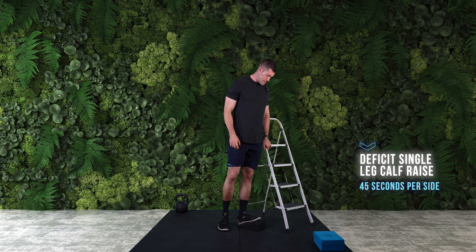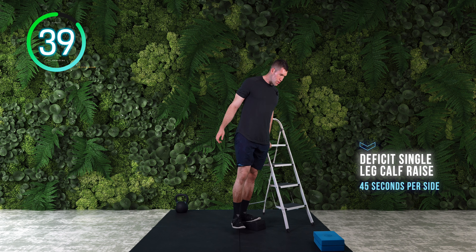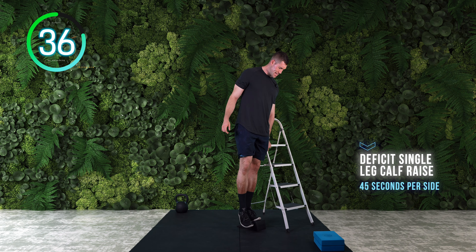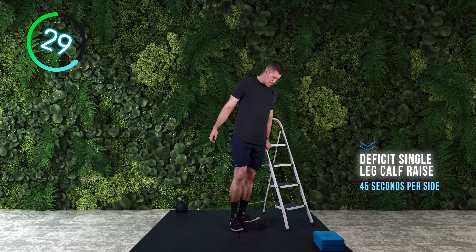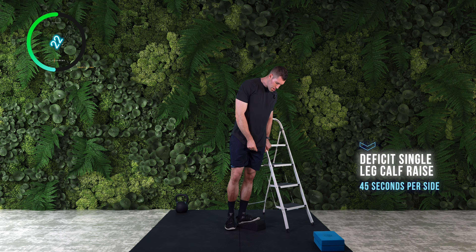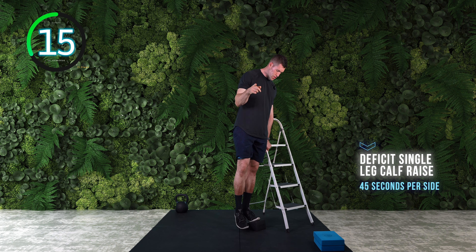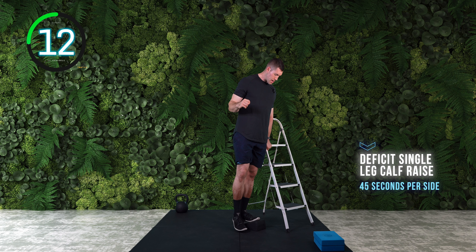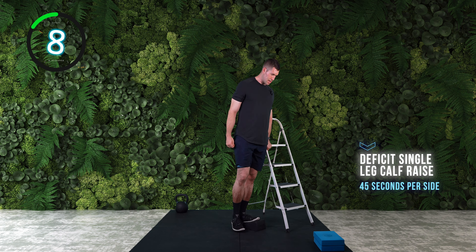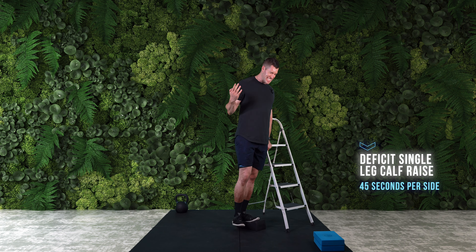45 seconds on the clock. I've got that big stretch in my calf, loading up that dorsiflexion, drive and squeeze, and feel that stretch at the bottom. Try to keep a slight forward lean as much as your setup will allow so you can actually feel the front of the ankle being challenged. Really nice work — you're probably already being humbled by this seemingly simple calf raise. If you don't have anything to elevate yourself, you can do these without the deficit, but we really want to benefit from that stretch and range of motion.